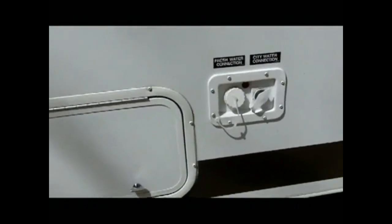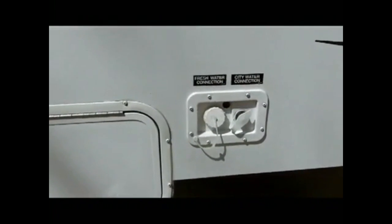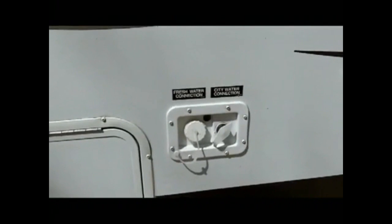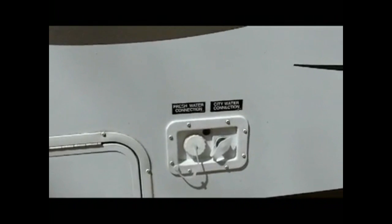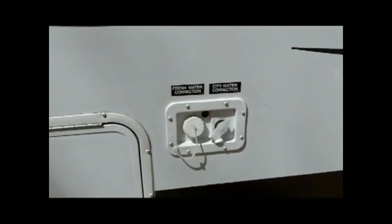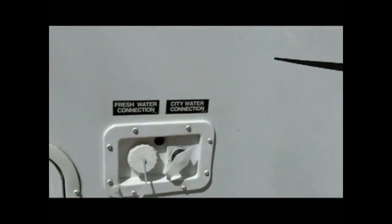Here are our water inlets. The one on the left just fills up the tank; the one on the right is the city water connection. The little plastic cover over the city water connection got pretty moldy over the winter and I had to go to the local RV dealer and purchase a new one — five dollars for a little plastic piece.